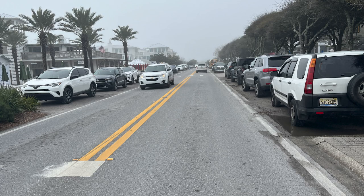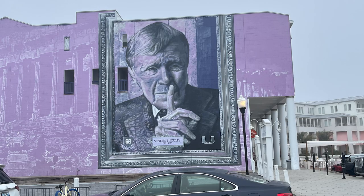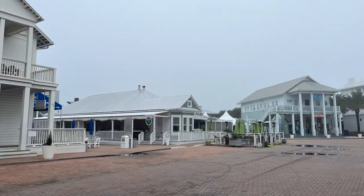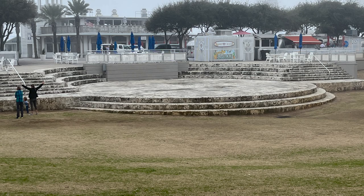None of the locals seem to know about this house, or they're just keeping it quiet, but this is the house from the Truman Show. Seaside is a planned community that was created in 1981 on what had been an 80-acre private family retreat near Seagrove Beach. The community is a pioneer of a concept known as New Urbanism. It was really, really a nice little place — we walked everywhere.